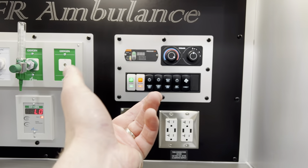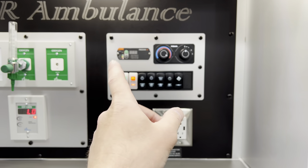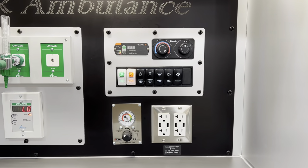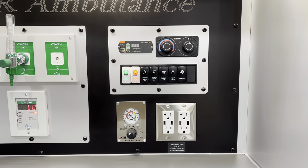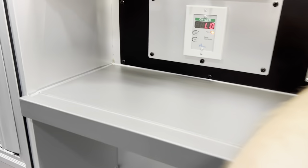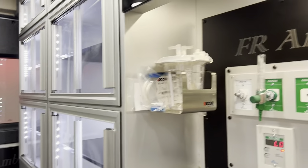Turn the dial to cold on the blue side, turn the dial to red on the hot side, and that gives you heat or cold. And then that's your fan speed here. It's got built-in night lights and cabinet lights — all the cabinet lights are illuminated, and that's standard.